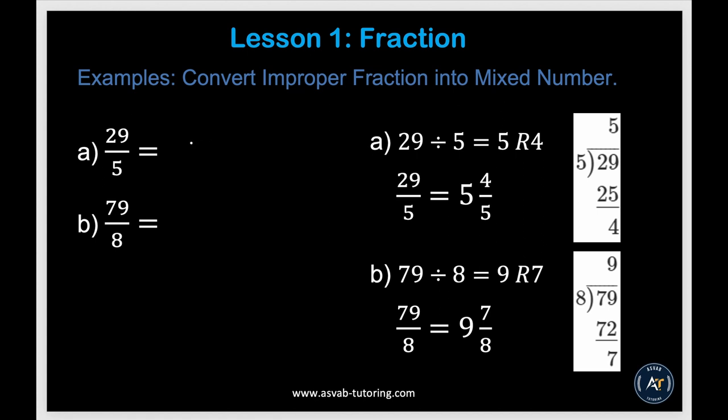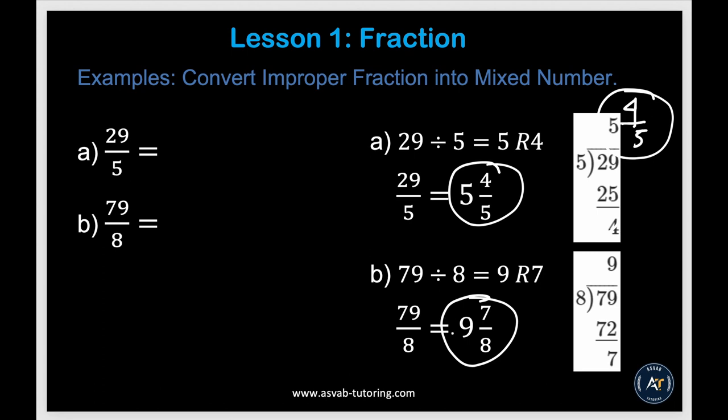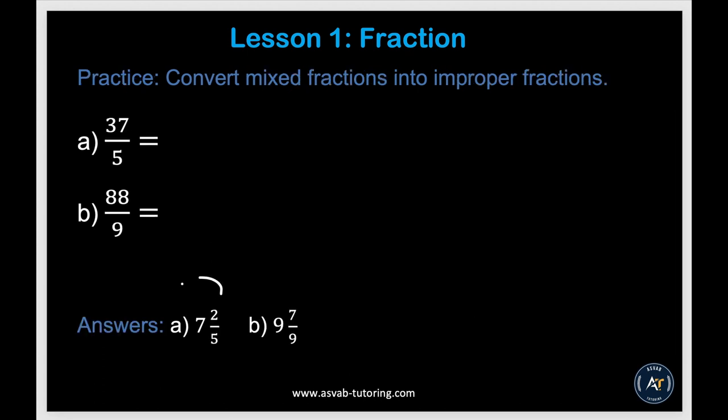Now we'll learn how to convert an improper fraction into a mixed number. Anytime you see an improper fraction in a word problem, you need to turn it into a mixed number. Simply divide: 5 goes into 29 five times — 5 times 5 is 25, remainder 4 — giving you 5 and 4 over 5. Similarly, 79 divided by 8 gives you 9 remainder 7, so 9 and 7 over 8. Try the practice problems and make sure you get the correct answers.